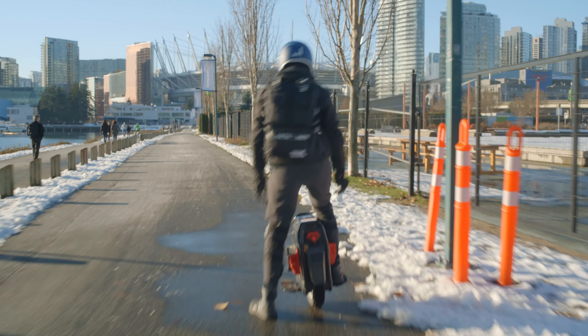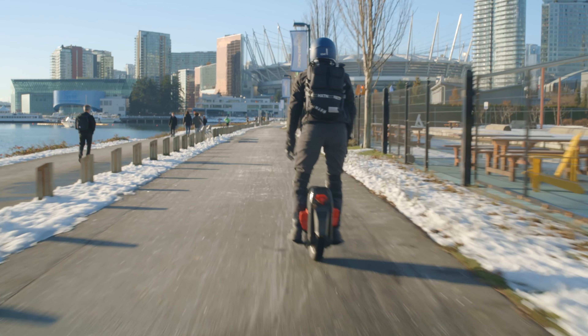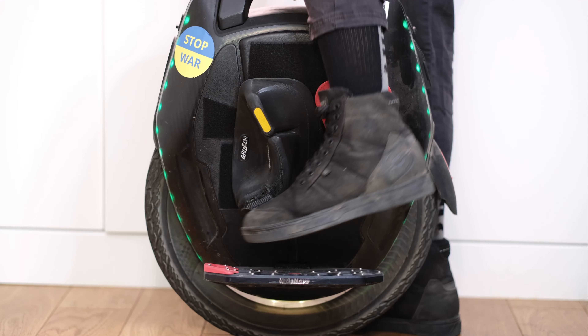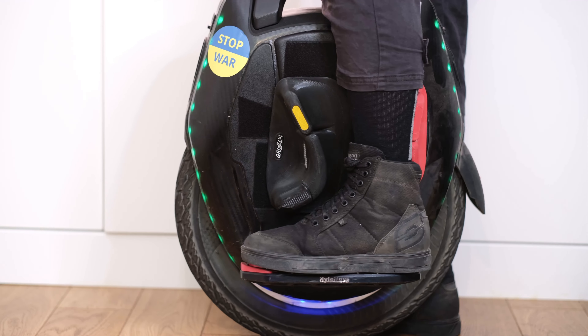When it comes to the acceleration, here as well it's better to take it slow. If you try to accelerate quickly and aggressively, you might slip out if the wheel doesn't have enough grip. Additionally, having side pads can help you to stay on the wheel and have more connection points with it to control it better.